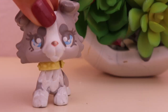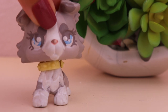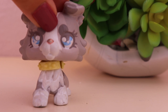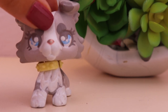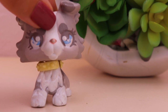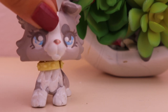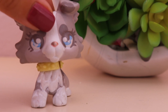So a while ago, I think it was last November, I made a video of me fixing up some LPS. One of them had some really bad rust on its neck and head. So I fixed it up and you guys really enjoyed that video, especially the one makeover with the white cat.